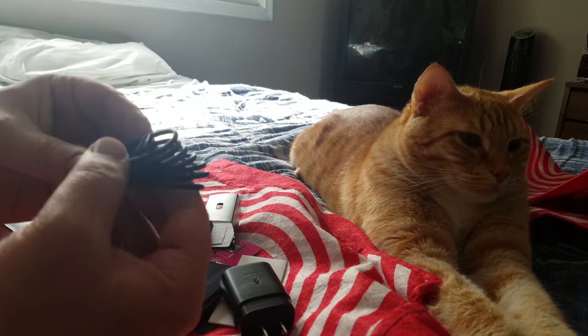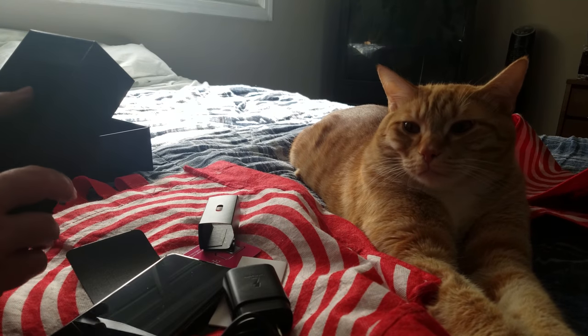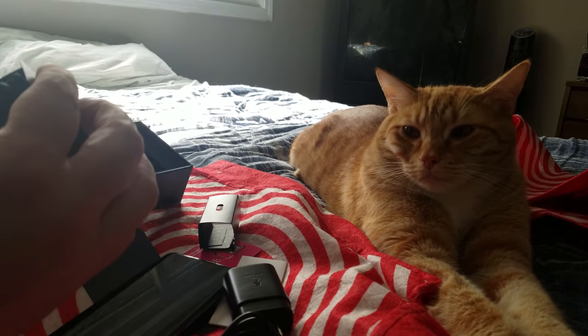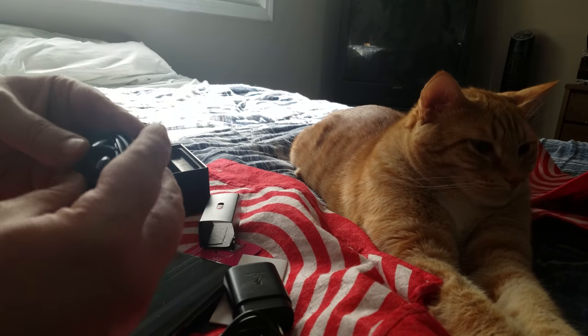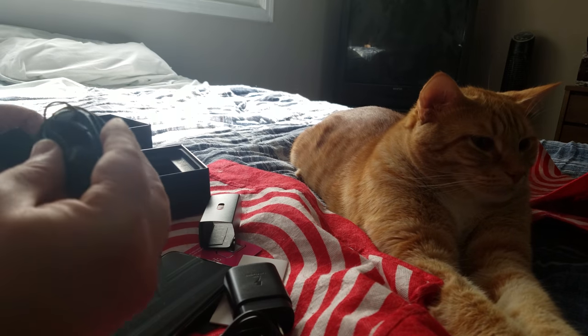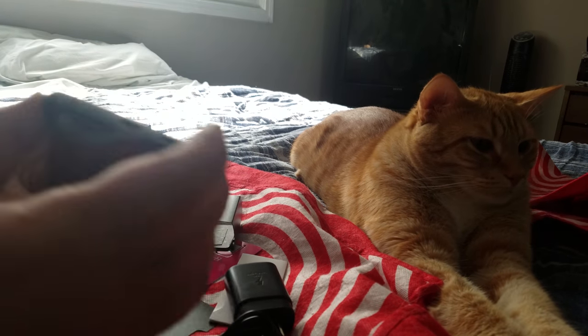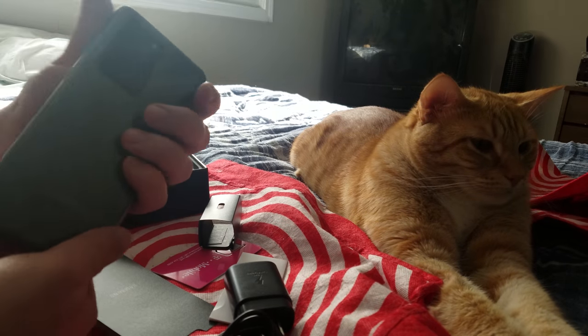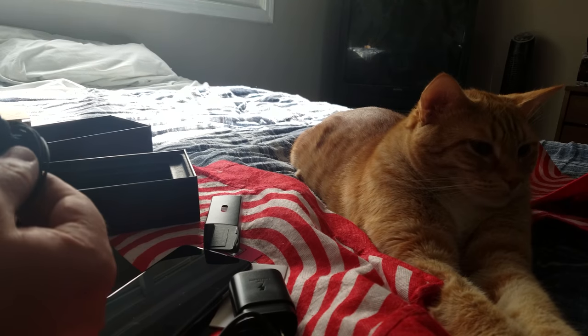Here's the USB to USB-C plug and something else. Oh, look at that — an AKG headset. Nice. It's very nice.